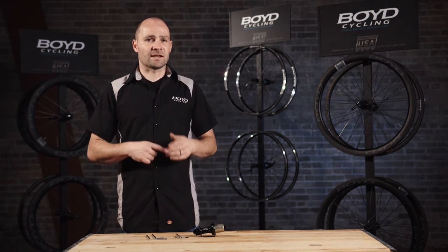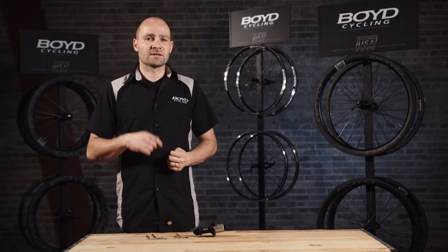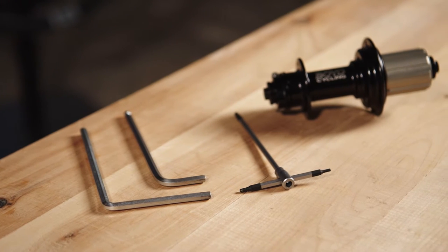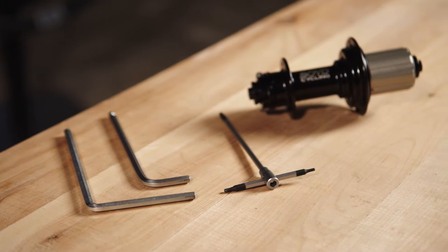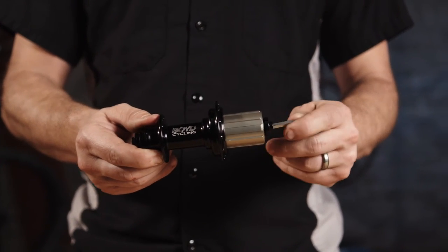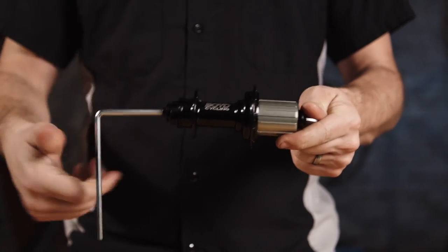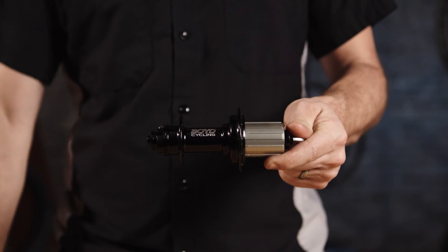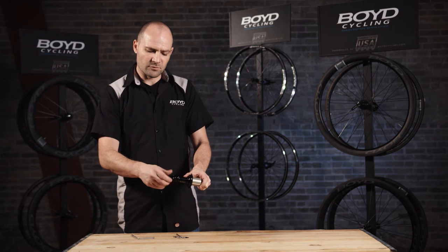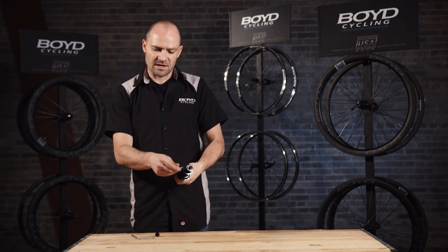It's a very easy fix and I'm here to walk you through how to adjust the preload and make sure you get the maximum durability out of your hub. To do this you'll only need two 5mm Allen wrenches and a 2.5mm Allen wrench. To adjust the preload, you simply need to put two 5mm Allen wrenches in the end caps, loosen them, and the non-drive-side end cap will remove from the hub shell. That will completely come out and then you'll have access to the collar screw.